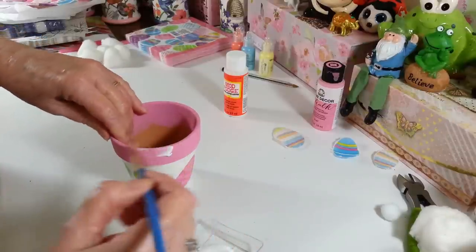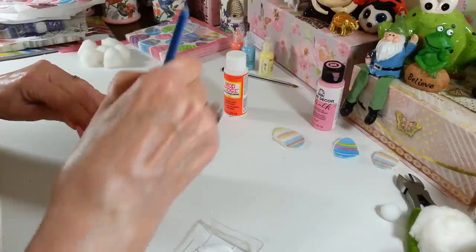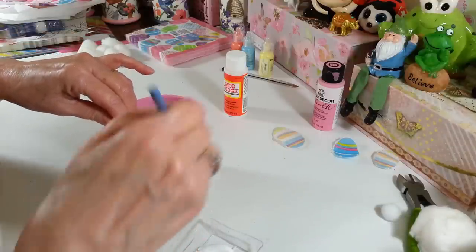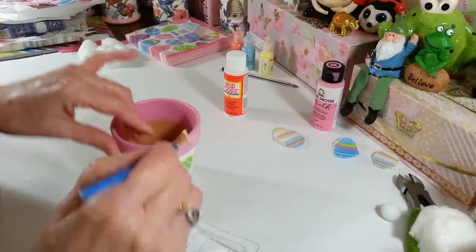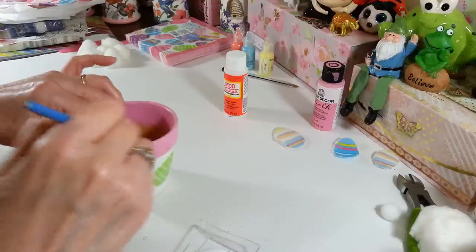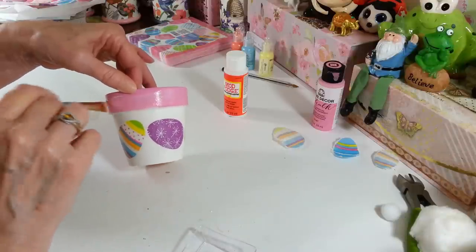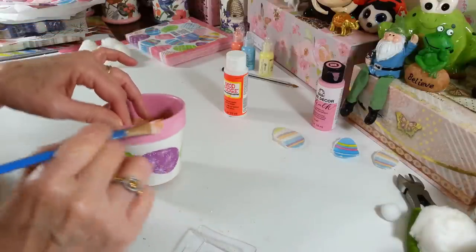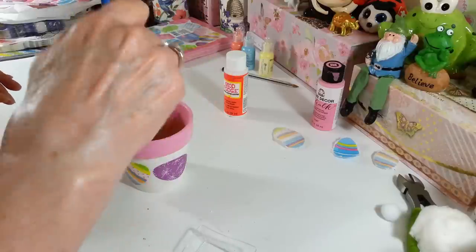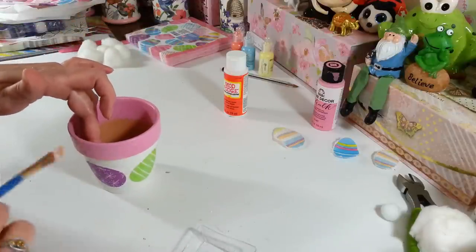I'm just going to go around this edge and give it a little shine. Now we are going to make our little bunny — this will be fun. I didn't have any big pom-poms, and I have white yarn somewhere but I'm not sure where it ended up. I did pack up a lot of things trying to get stuff out of my craft room and into big storage containers. So we're just going to use the cotton balls instead of trying to make a giant pom-pom.